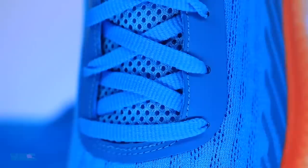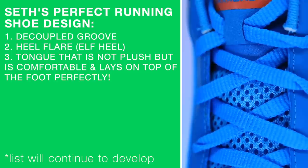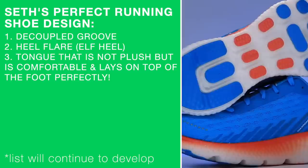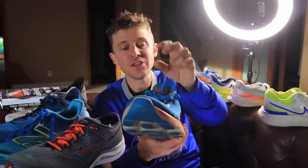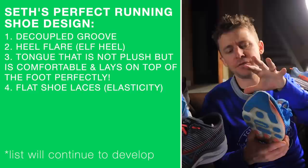Moving on to the tongue of the shoe — think Skechers Max Road 5. It's not a plush tongue, but it lays on top. If you own the Max Road 5 from Skechers, you know what I'm talking about. That tongue is something special. It's not even semi-gusseted, and that's actually my next point — if I had to build a perfect running shoe, I would want it to be semi-gusseted through the tongue. Skechers, you nailed it in the Max Road 5. So comfortable, and it lays on top of the foot beautifully. No movement on top of that foot. Absolutely awesome.